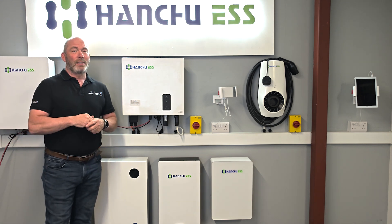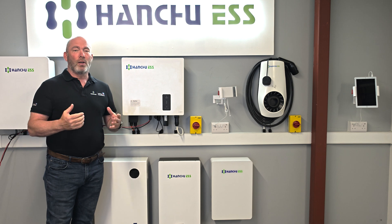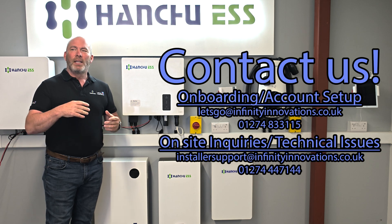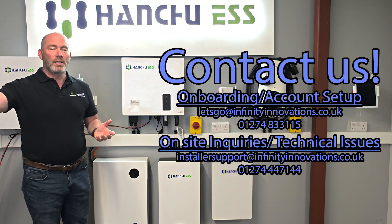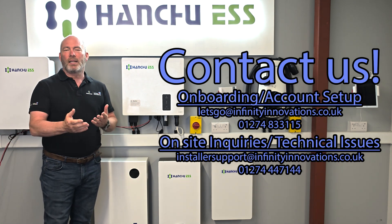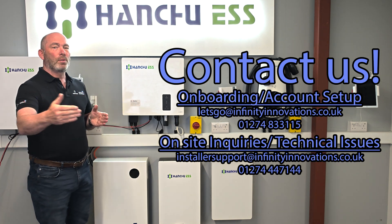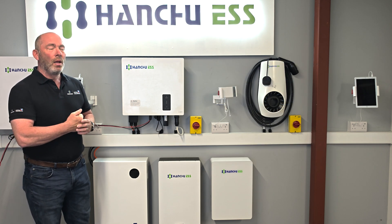If you're on your first installation and you haven't yet contacted Finnish Innovations, we would always ask you to do so — contact us before your first installation. It's just so you can have an interaction with our installation team and tech support guys. They can make sure you've got the apps on your phone before you go to site, understand some of the processes, and most importantly that you've got login details for your installer code so you can put subsequent customers on and oversee everybody's system.